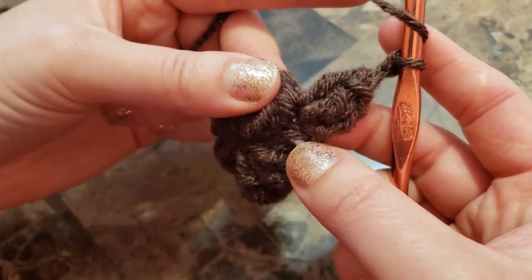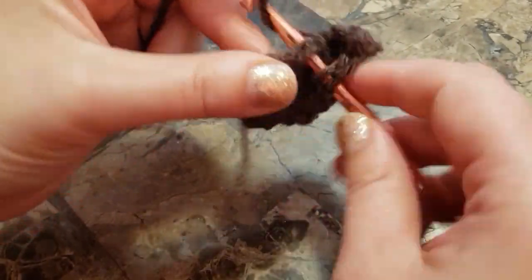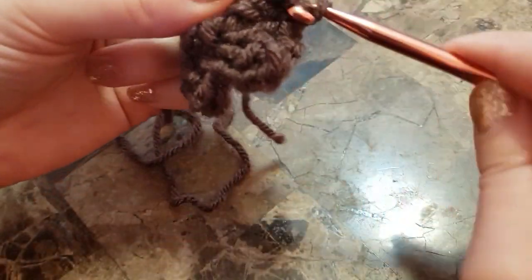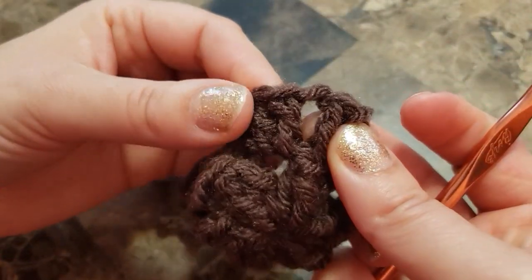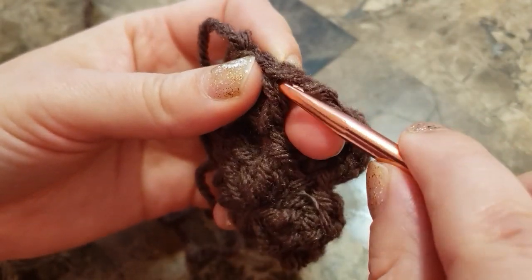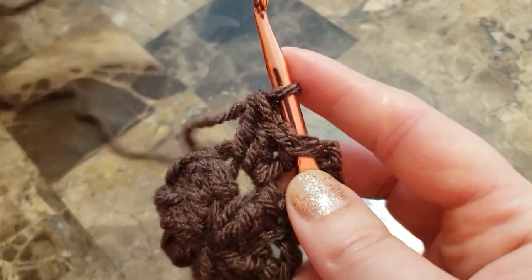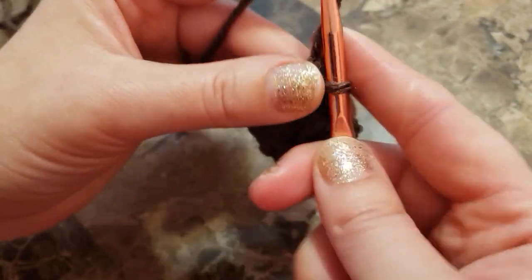For the next popcorn stitch, we're going to make it in the chain two space. Make three double crochet, pull a loop, find your first double crochet — there's a chain on top. Insert your hook, grab a loop, pull through. Chain two.